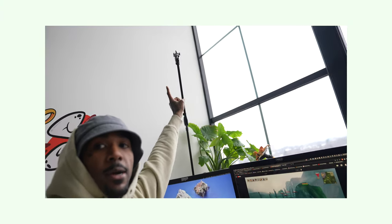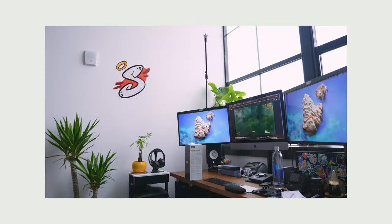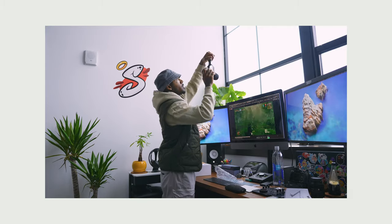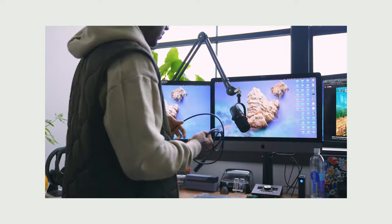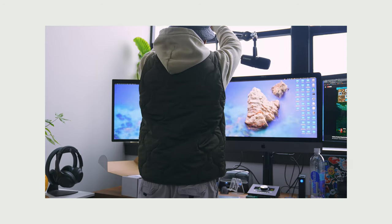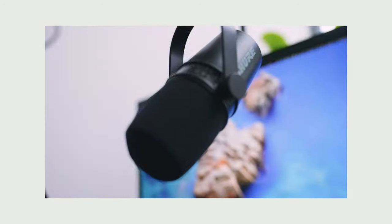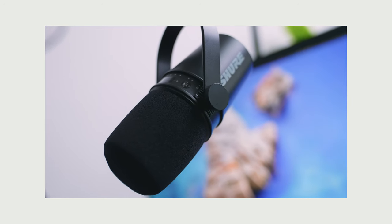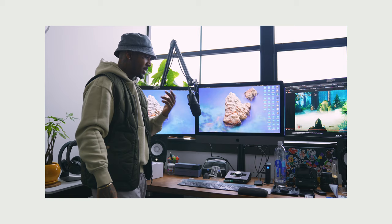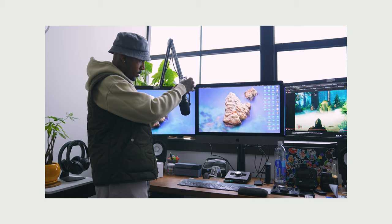So I went ahead and set up the mic stand right there. And now I'm about to set up the actual microphone. It's such a good setup. When I'm just doing quick vlogs and stuff I don't have to mic myself up, and that's the main reason I purchased this — I just wanted to have something readily available when I was ready to record, whenever that may be.